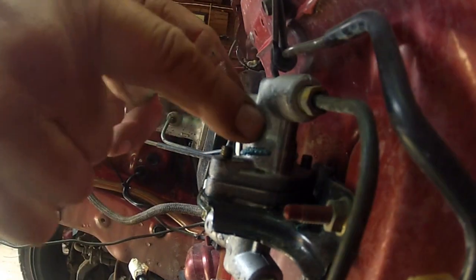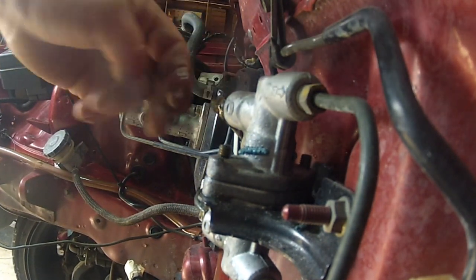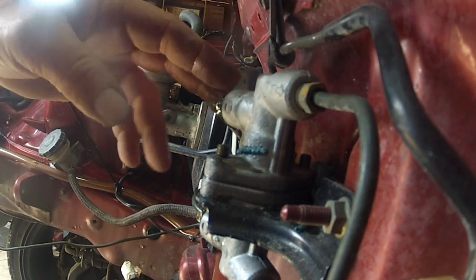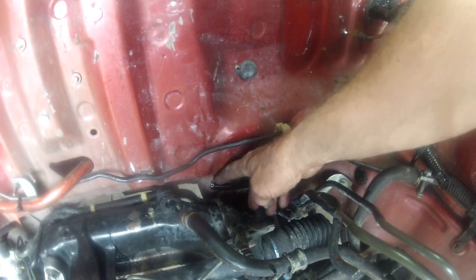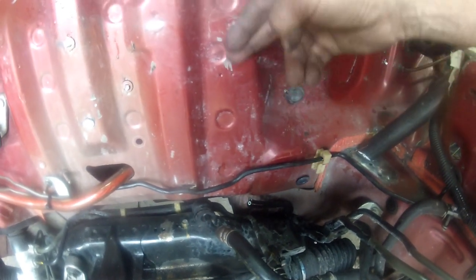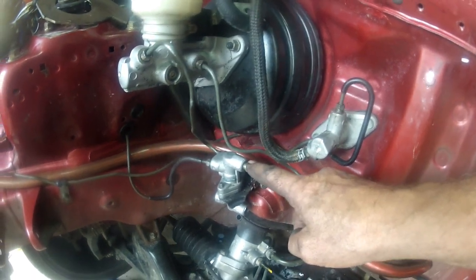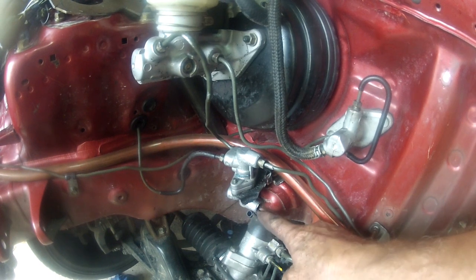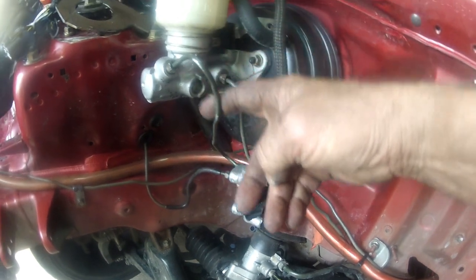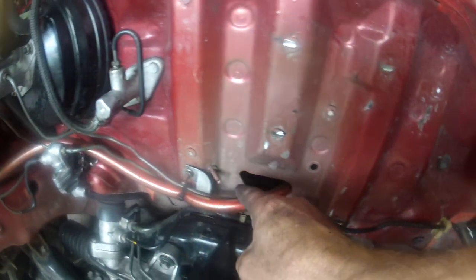I'm going to move this junction box from here on the firewall to over on the side, because from experience when you do these swaps you need all the room you can get to clear the intake manifold from the firewall. There are the original two rear brake lines — I'll just cut those. The front brake line on the near side I've routed down the bottom. Now I'm only using the top half of that junction box. There's the other front wheel line and the line from the master cylinder — the rear line comes straight out of the master cylinder and goes out through the middle.